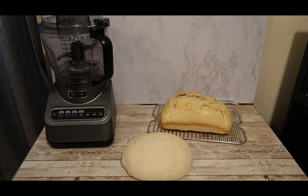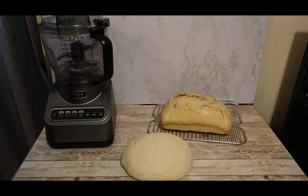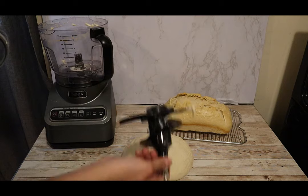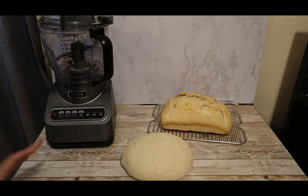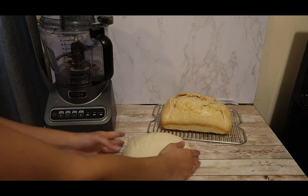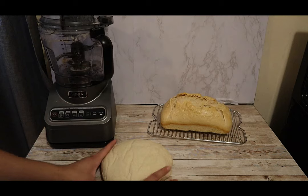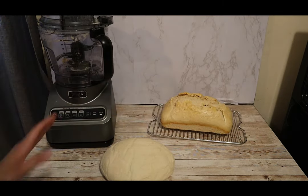Hey guys, what is up! It's your girl Rachel with Nighttime Mommy Reviews. Today we're going to be making dough in our Ninja processor using the dough function. I really wanted to put it to the test and try making bread with the dough mixer attachment — and it did not disappoint. You don't need a fancy stand mixer; you can use this processor and the result is a loaf of white bread.